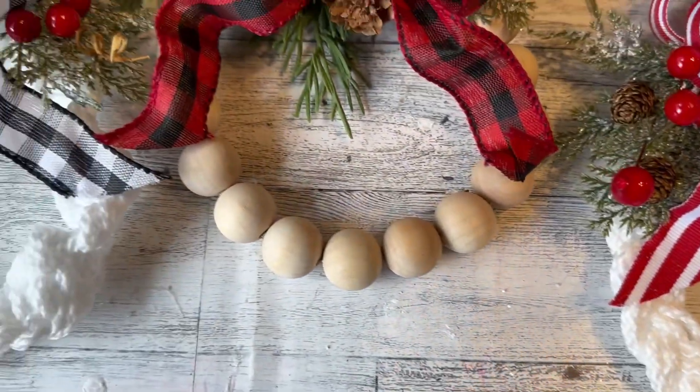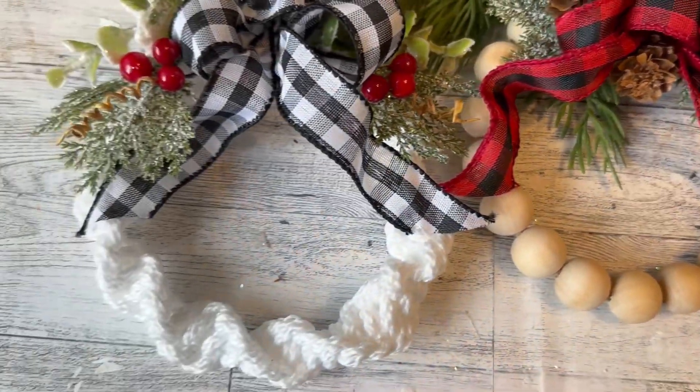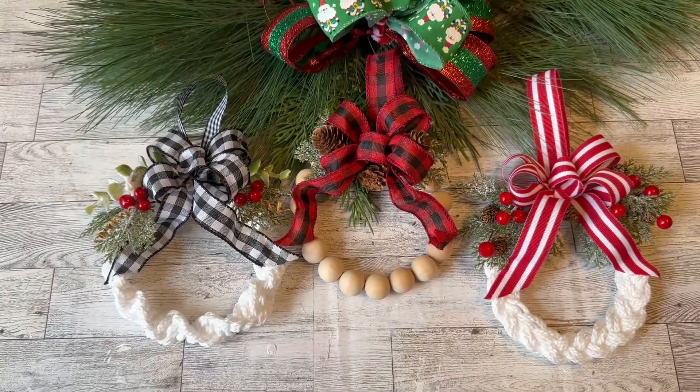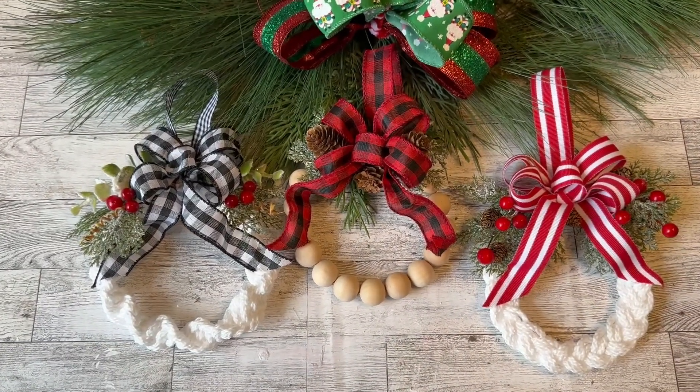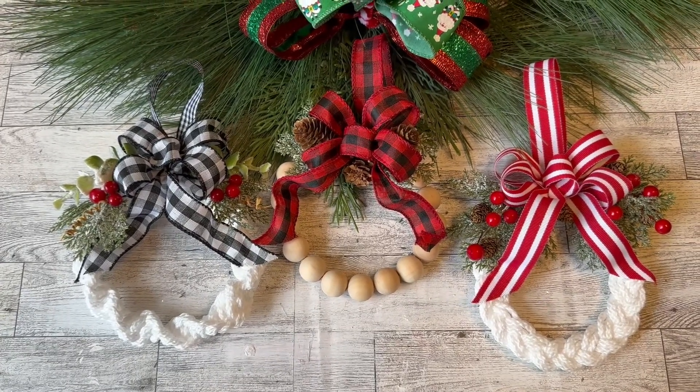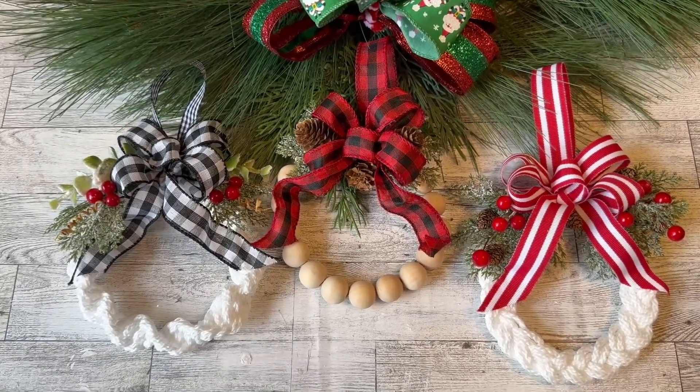Welcome everyone to my channel today. I hope you will subscribe if you are not currently a subscriber, and give this video a thumbs up if you like these ornaments. Let me show you how I made these beautiful ornaments.